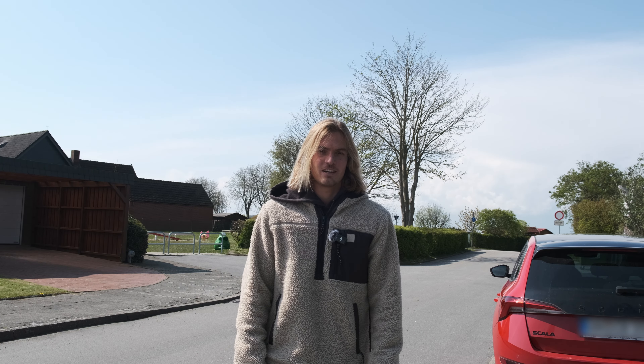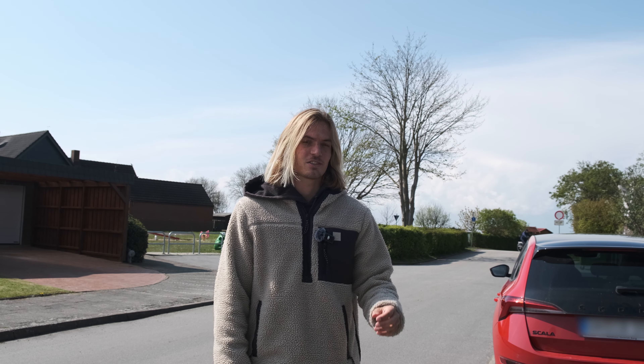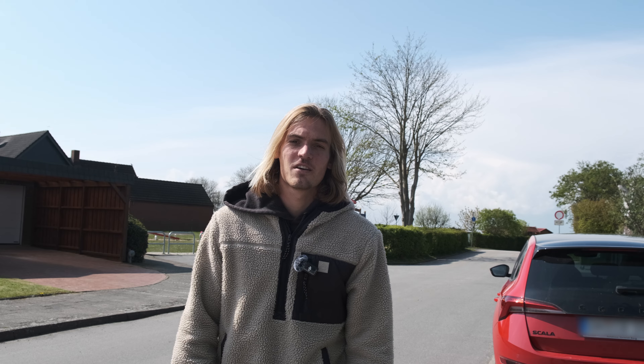Good morning and welcome to this new video on my channel. Today is a pretty special day because it's the start of a new project, a pretty big project to be honest. You might know me from water sports like kite surfing or surfing, but today we started the project of a van build.